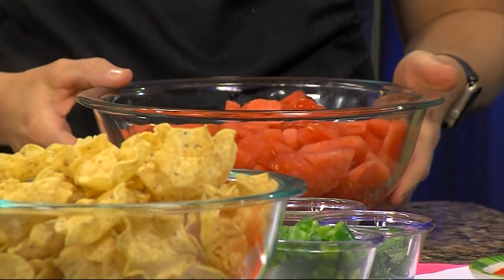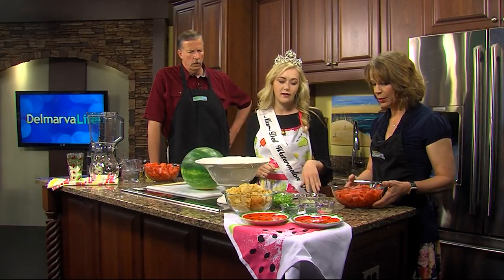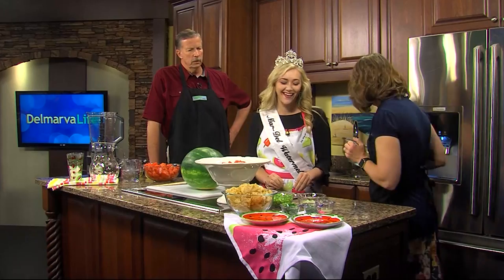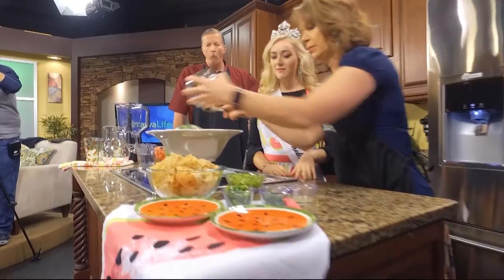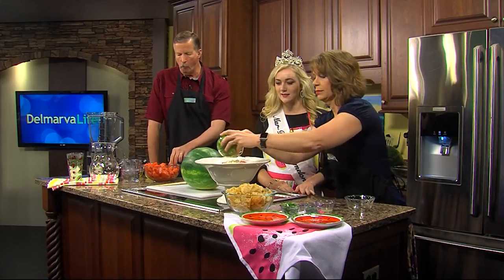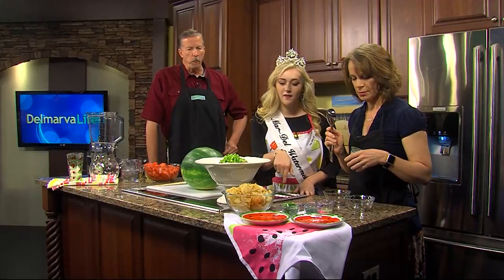Should I just go ahead and start? Yeah, go ahead. First, we're going to dump the watermelon into this white container here. Well done, Lisa. Thank you. I'm good at dumping watermelon. Then we can go and take the onions and put those in there. Then we can take our green peppers and put those in there. Then we'll take the jalapeños.